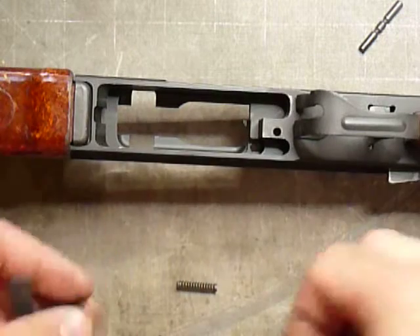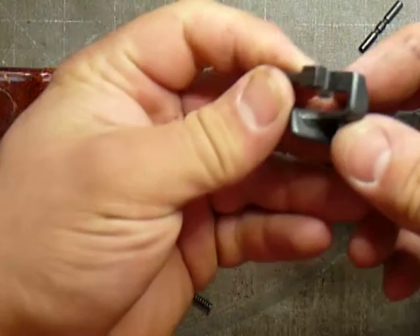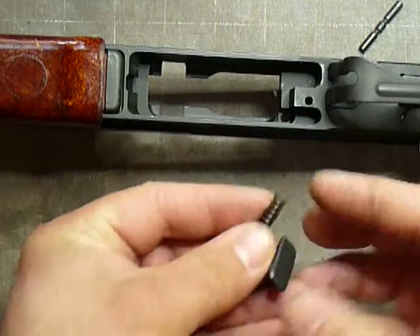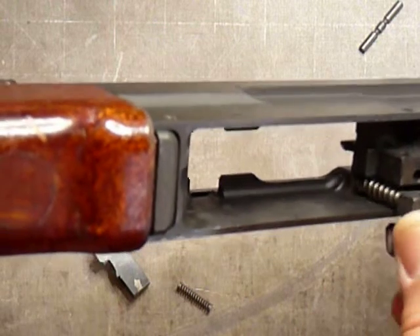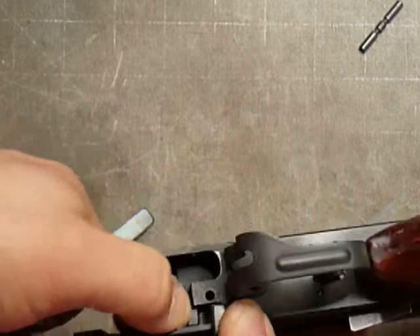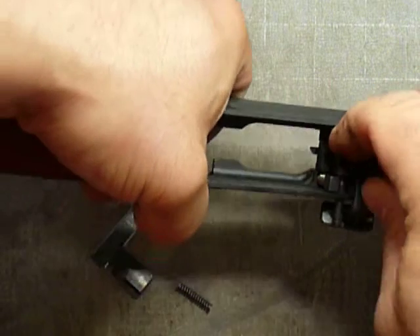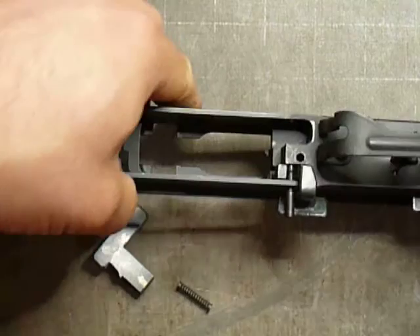All right, I'm going to do reassembly. You're going to want to start with the bolt catch. The spring is right here — slide it over. You want to pinch the spring in there and wiggle it around until you find the right spot. This will try and launch, so you want to hold it in place, slide the pin through. Make sure it's flush on the inside right here so that the magazine release will slide easily in.